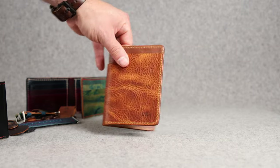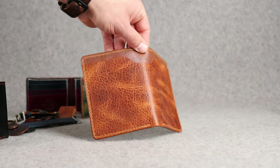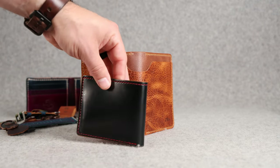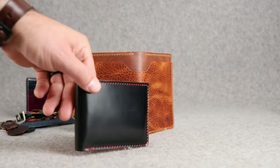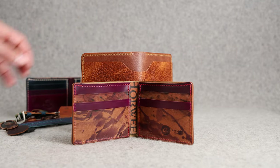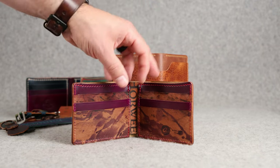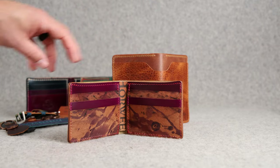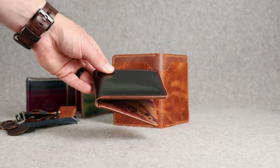Thanks for checking out all the made-to-order stuff today. More importantly, thanks everybody that has ordered a custom piece from us, including this Johnny the Fox — black shell with the red thread. Love those Bulls colors. If you're looking to get a made-to-order wallet for yourself, you can message my brother Matt. Just send him what your dream wallet would be. His email address is info@ashlandleather.com. Until next time, I hope you have a good one.